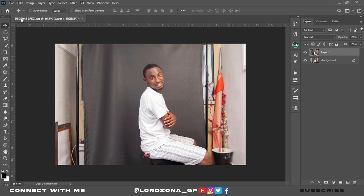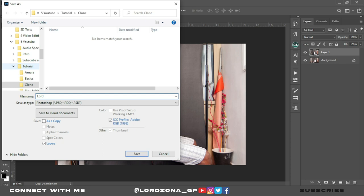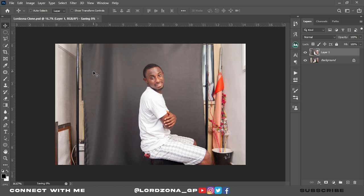The first thing to do in all your projects is to save it. Click on File, click on Save As, and then we name this 'LordZona Clone.' Now click Enter.